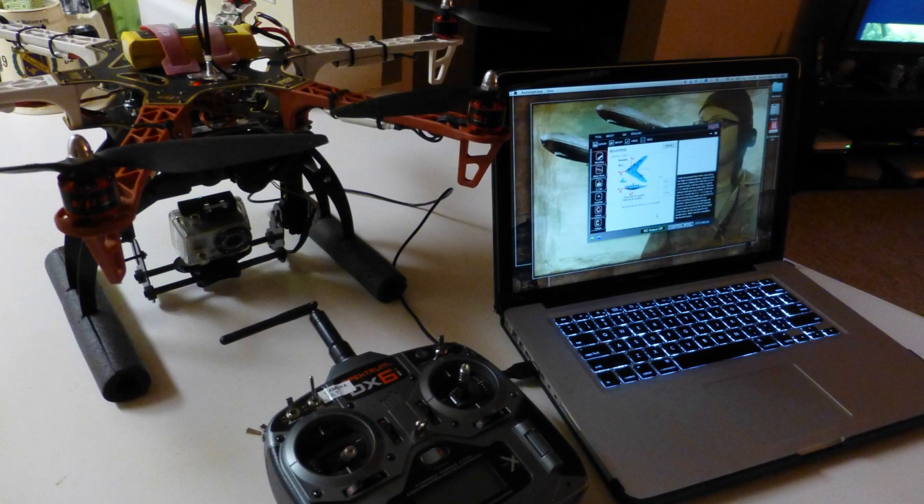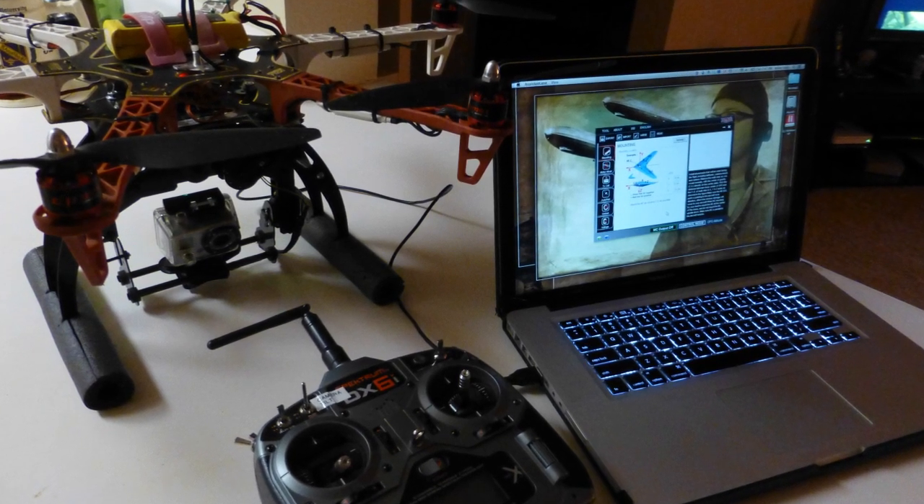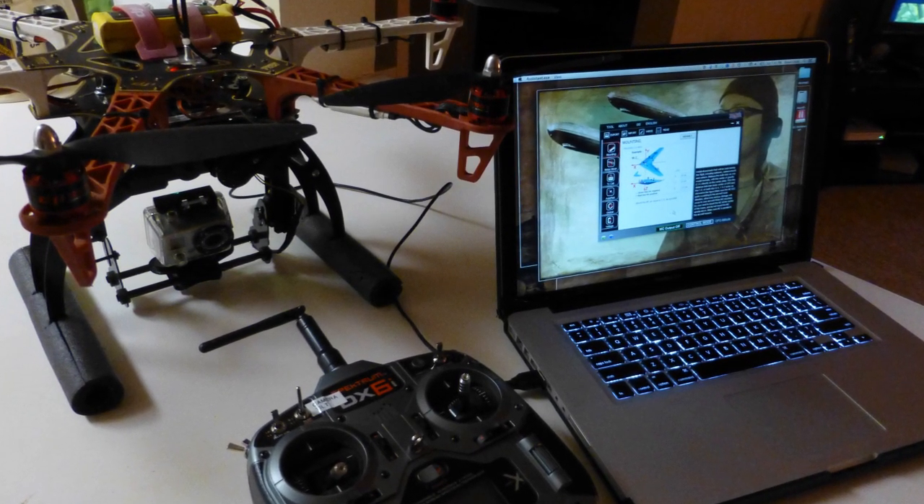Make sure you have your NASA-controlled multicopter powered up and connected to your computer running the NASA setup software.